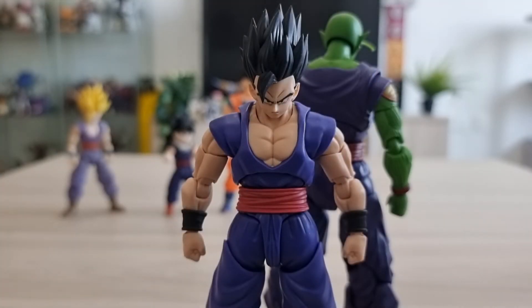For Dragon Ball collectors, this is a must-have figure. In my opinion, this is one of the best sculpts they've ever done. I hope they continue to release figures like this. I think this is also one of the cheaper releases, so better get it while it lasts.